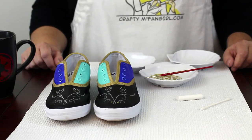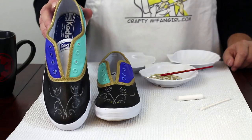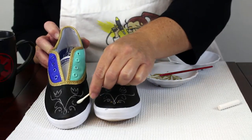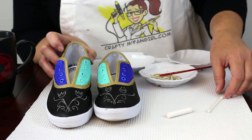Using the chalk, draw a pattern on the tops of both shoes. Try to make both shoes as similar as possible. If you make a mistake, you can use a wet Q-tip to erase your error. Use the pattern on Anna's outfit to inspire your drawing.